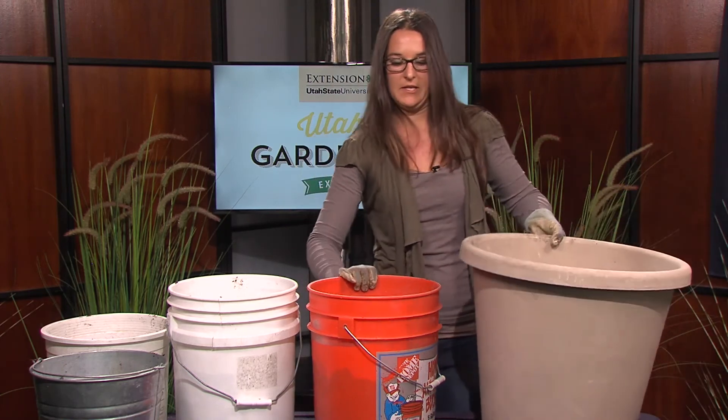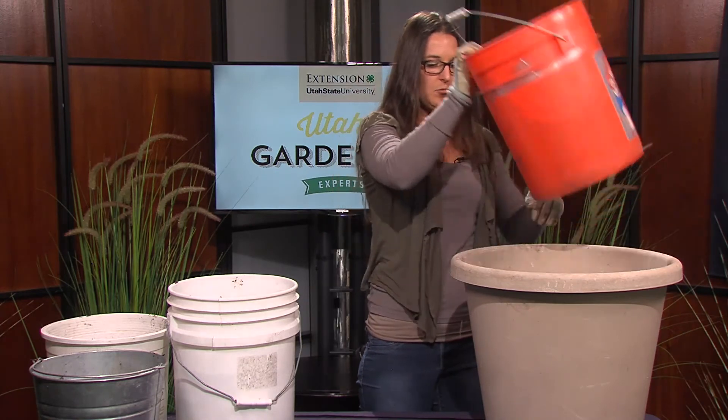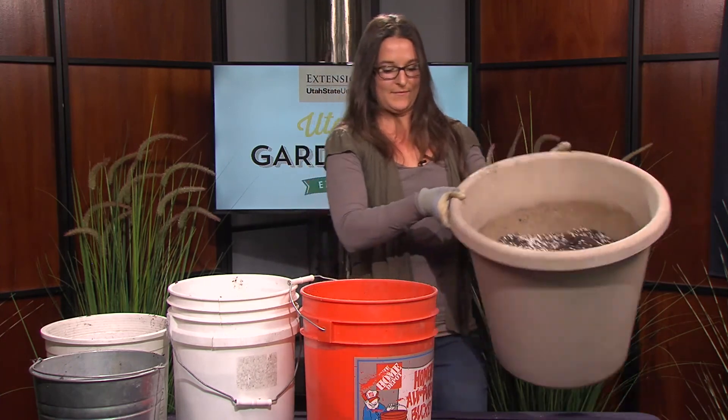Then you simply fill it up with soil. We'll have to mix a little more to fill this up, but once we do, we're ready to plant. For more gardening tips, visit gardening.usu.edu. Thanks.